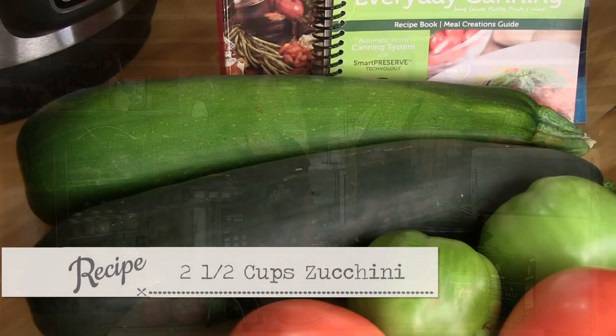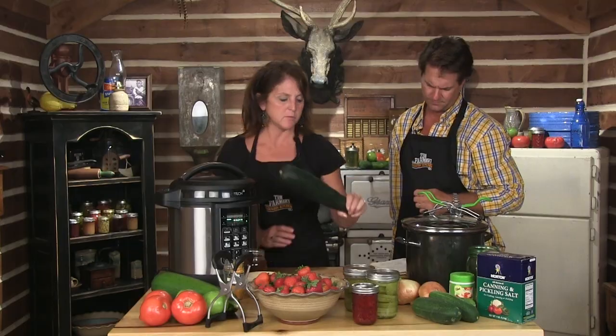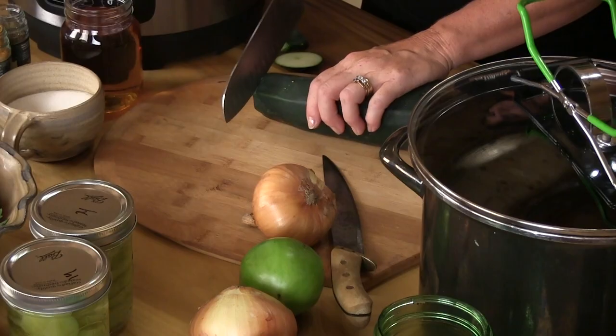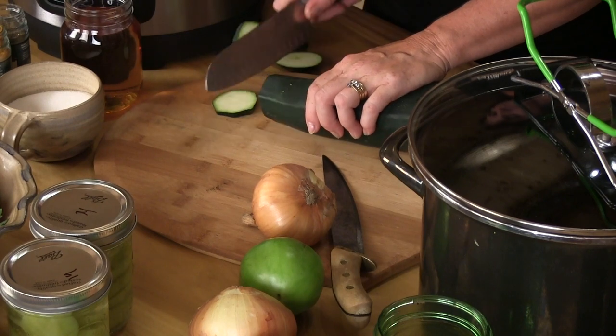Now we're starting our zucchini pickle slices. We need two and a half cups of zucchini and about two and a half cups of onion too. We're gonna go ahead and cut up whatever we like. This is what you call the hot bath or hot pack. It's so simple, and the jars seal after that.